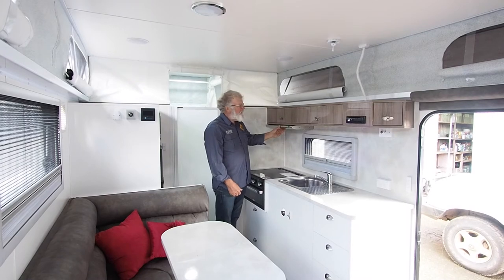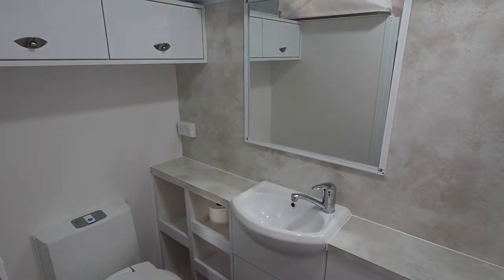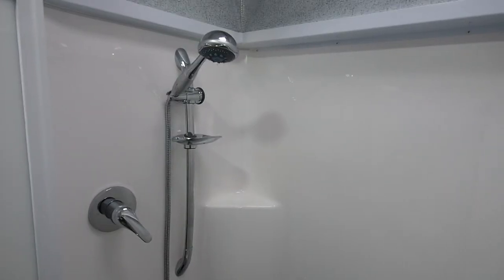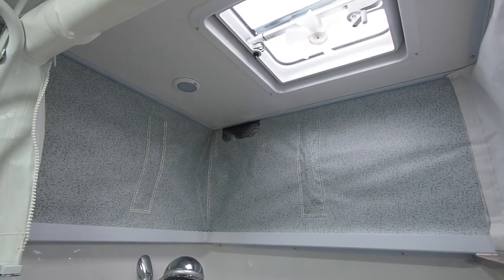Really good LED lighting under here. Everybody likes an en-suite in their van these days and this one fits the bill really well. It's quite compact but still has plenty of room to move around. Good ventilation at the top with the extractor fan, the 12 volt fan and an opening hatch.